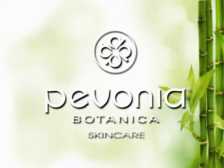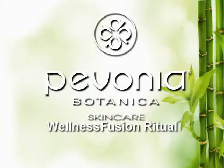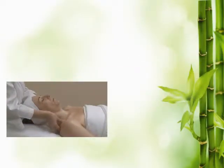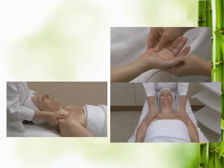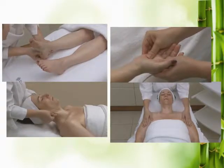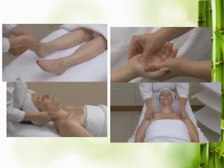Set your spa apart with this Pavonia exclusive concept experience and deliver unsurpassed service excellence that far transcends the norm. Combining highly effective results-oriented treatments with relaxation and overall well-being, the Pavonia Wellness Fusion Ritual is a spa sensory experience targeting the body, mind, and spirit to promote an optimum state of wellness restoration.